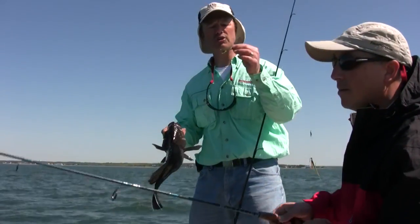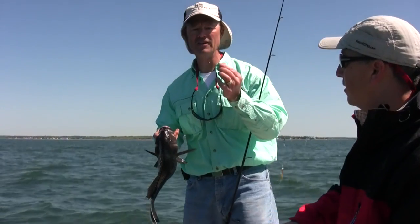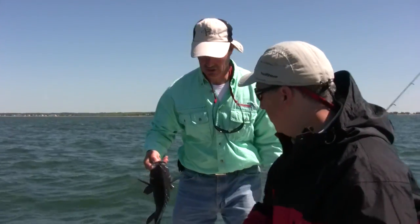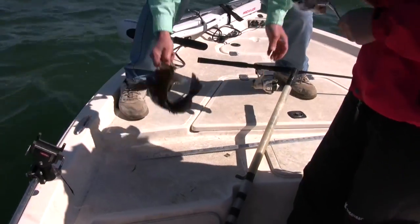They have a hard time shaking the hook too, because this hook flexes. Once it gets in there, they can't shake it either. So you catch more fish, you land more fish — I love it. I think he's going to measure, but we'll double-check. He's 15 and change, so nice little start there.